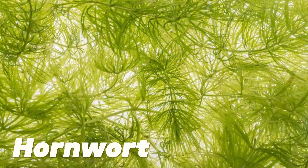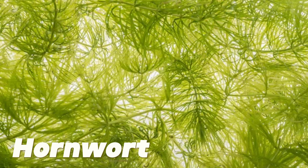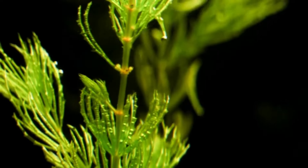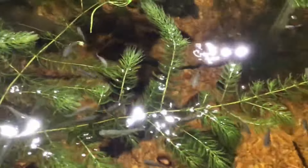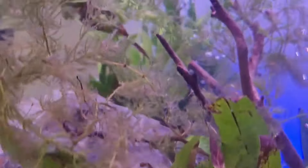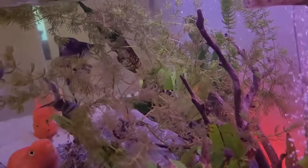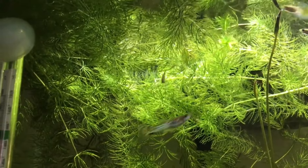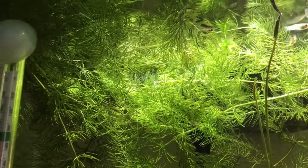Fifth is hornwort. Hornwort is an excellent choice for aquariums with high nitrate levels since it can absorb a lot of nitrate from the water column. The plant also reduces phosphate and ammonia levels. In as little as two weeks, hornwort may significantly lower nitrate levels. Nitrate levels in the aquarium must be monitored often to ensure its health and purity.